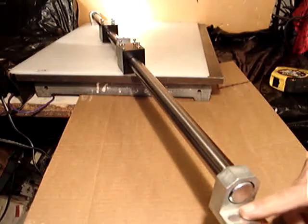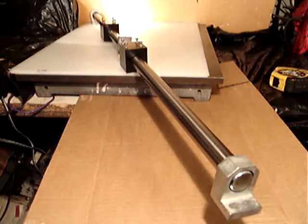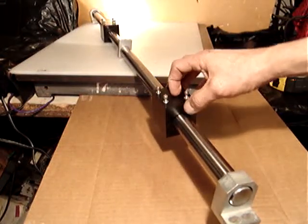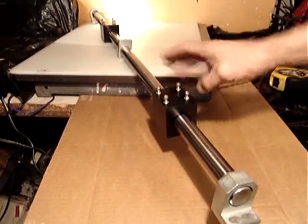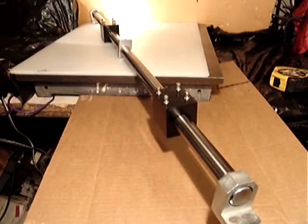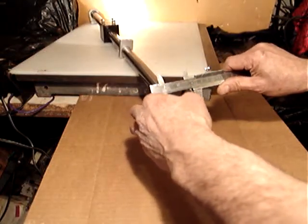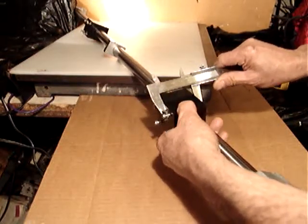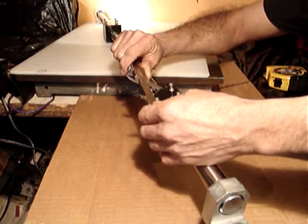This is the mounting that you see here — there is the mounting for the table. This has two Thompson Super 16 steel ball recirculating bushings, and they are inside this housing, which is made of anodized aluminum. It's 1 and 7/8 by 2 and 1/8 by a little bit over 2 and 3/8 inches.